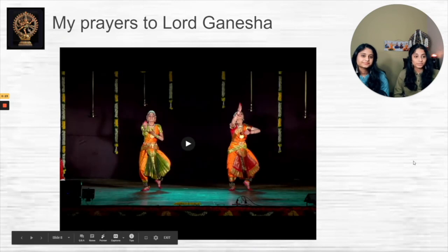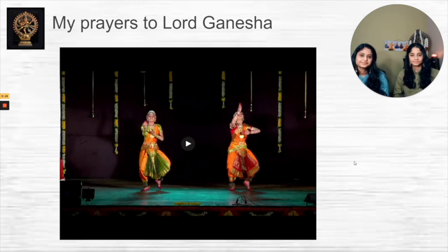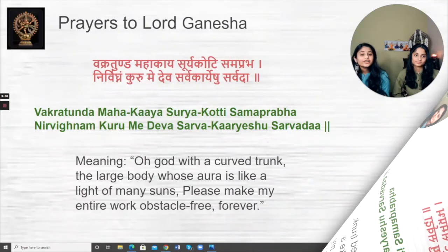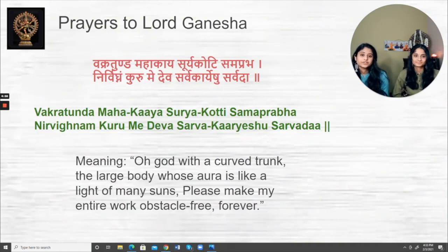If you remember, that was the picture on the very first slide. Starting Bharatanatyam early also gives you a way to learn slokas and prayers, which is why slokas are included in all these videos. The prayer to Lord Ganesha translates to: 'O Lord with a curved trunk, the large body whose aura is like the light of many suns, please make my entire work obstacle-free forever' — which is exactly what Lord Ganesha symbolizes.